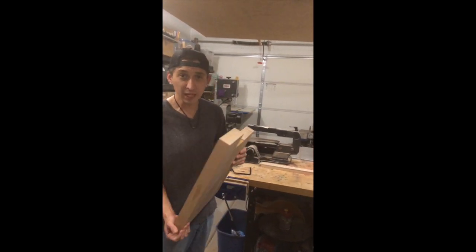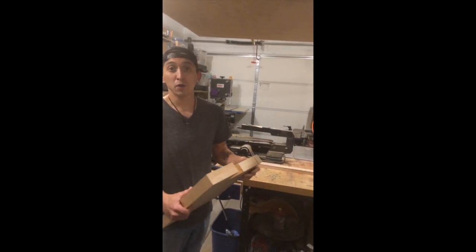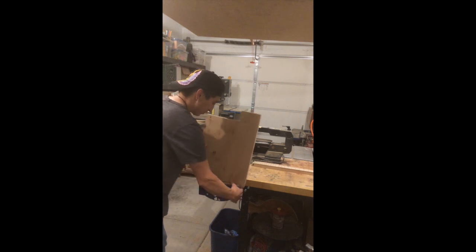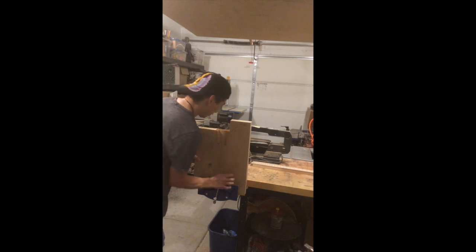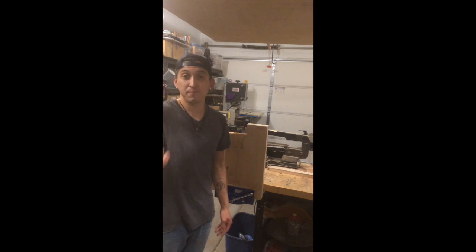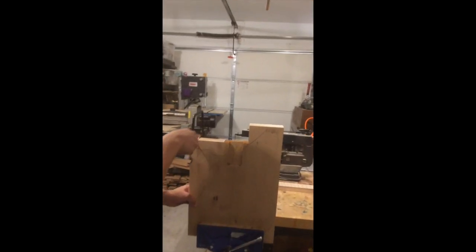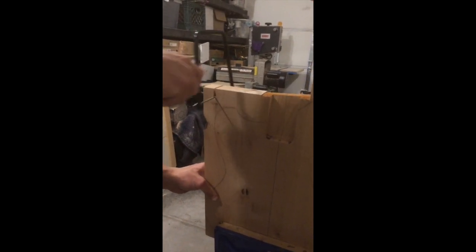I've got my neck resting over here and it dawned on me that not everyone has a bandsaw. So if you don't have a bandsaw, check this out. All you need is a vise on your workbench — if you don't have a vise, all you need is a clamp and a surface to hold your guitar to. What I have right here is a rod saw, also known as a tile saw, six bucks off of Amazon. I can take this and cut my profile out this way. This saw makes pretty quick work of this alder.